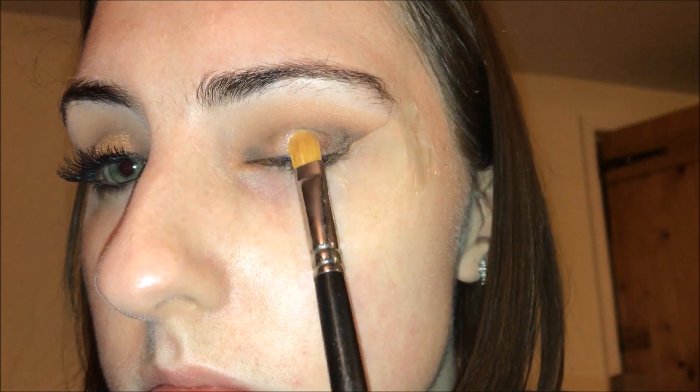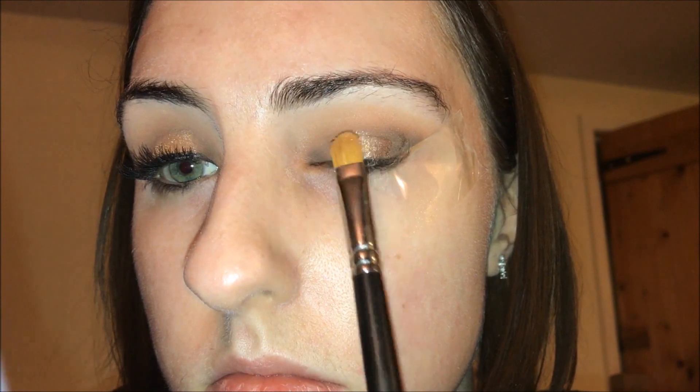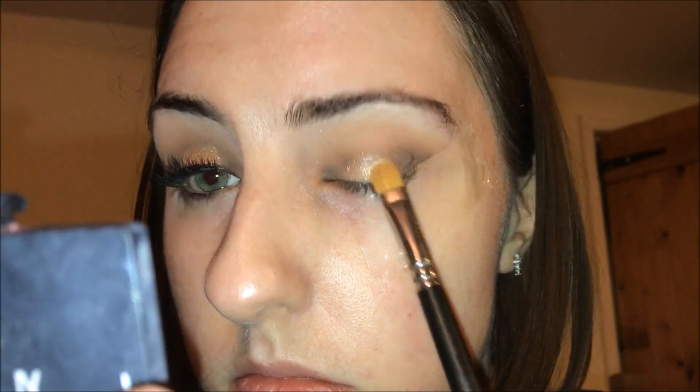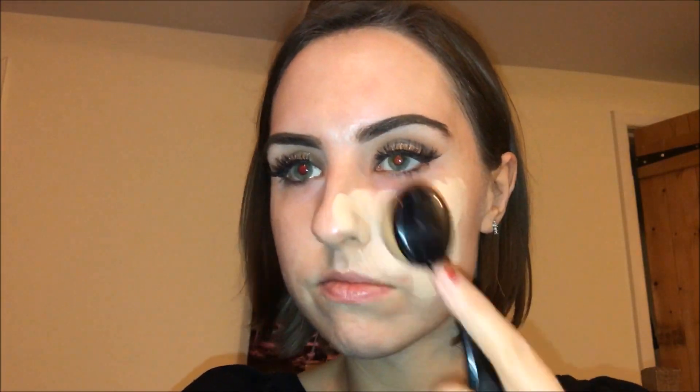I've already put some glitter glue on the middle portion of my eye and I'm taking a MAC 242 brush to apply a generous amount of glitter in the middle. It's important to keep the glitter just in the middle — otherwise it'll mess up the whole look. Be careful when applying the glitter glue, then slowly build up the glitter, adding a bit more at a time.